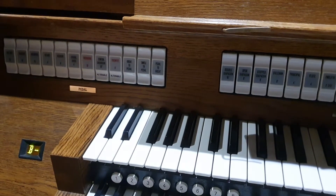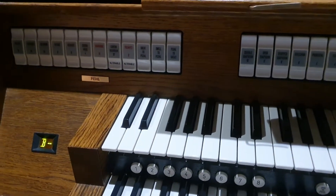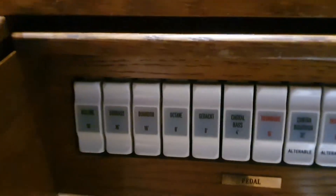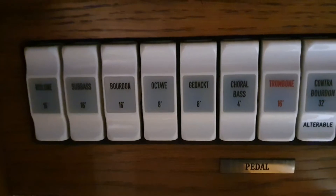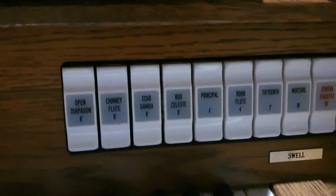We have a small problem with the organ. I'm going to demonstrate what this is. I'm going to select the bourdon 16-foot on the pedal board, and I'm going to select on the swell the open diapason.